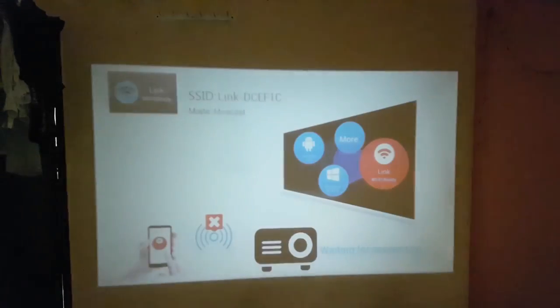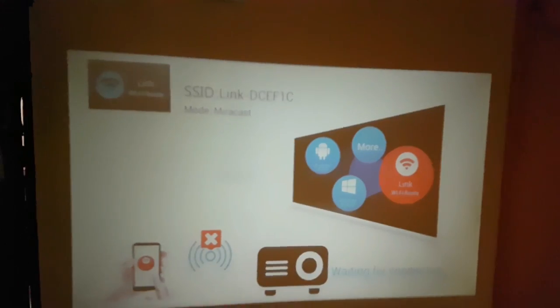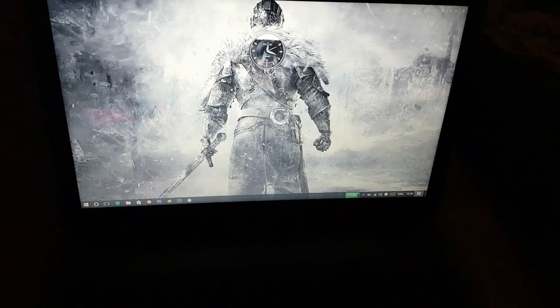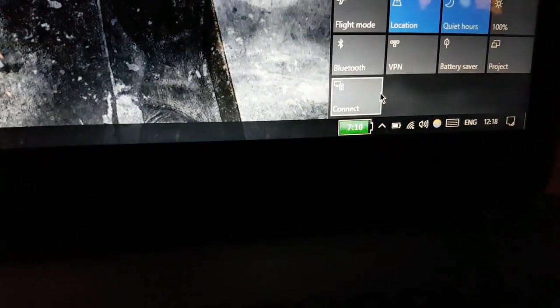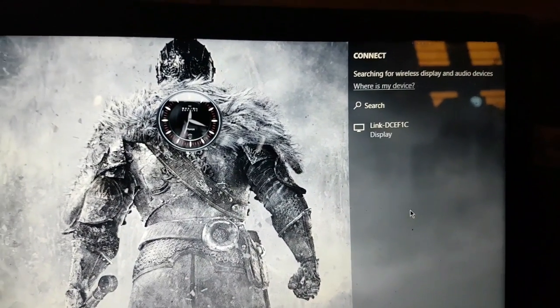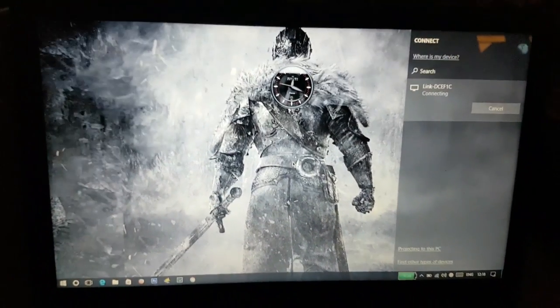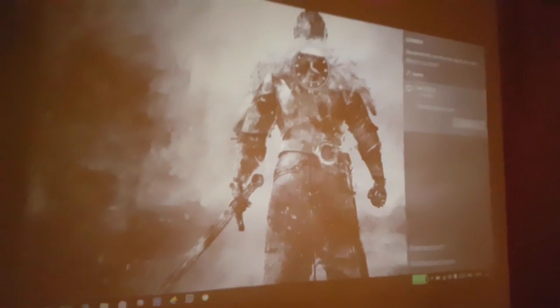And we also have Wi-Fi Direct. To use it, just press the link button here. You can see the SSID displayed and the screen shows it's waiting for a connection. To connect via laptop, go to the notification panel and find the connect option. Here you can see the Link TCIF display — click connect. It's now searching... and connected! You can see it there — it's connected.